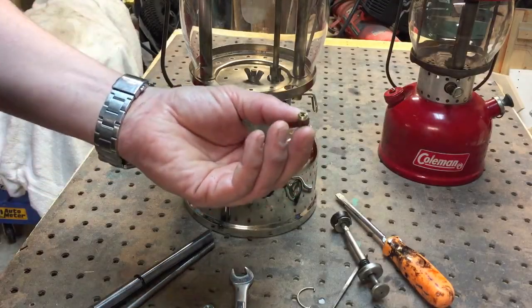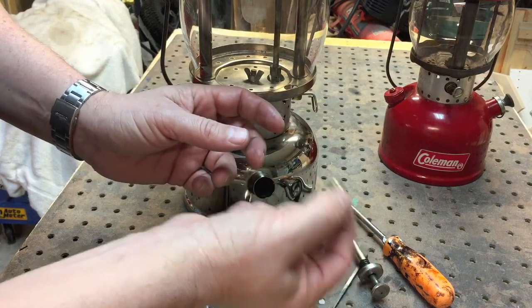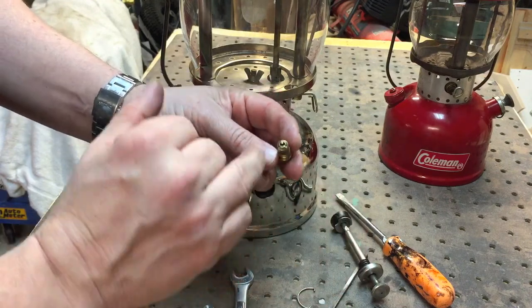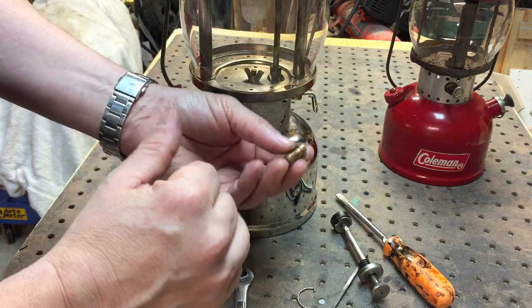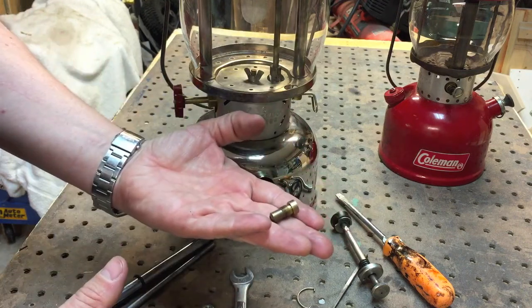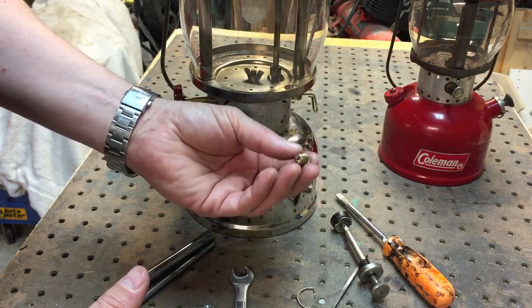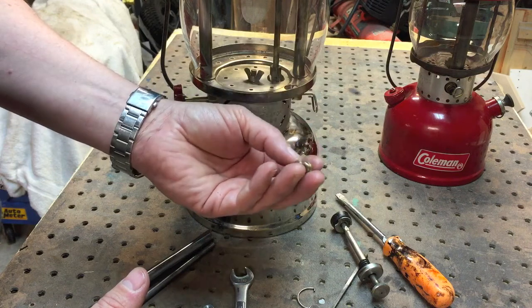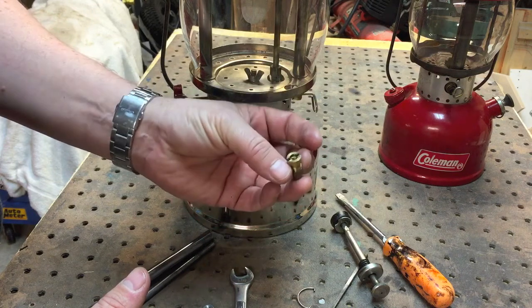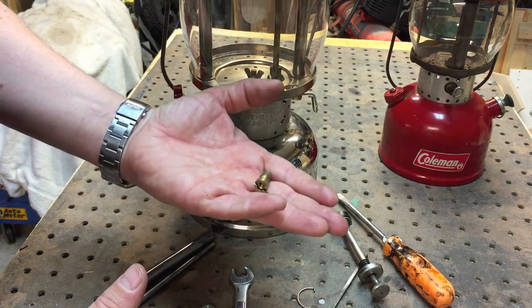These check valves are typically made out of brass with a steel ball in there — you can kind of hear it rattling around. What happens is the fuel will solidify, or debris and crud will get in there and it will no longer seal. So what you can do is use carb cleaner, soak it in carb cleaner for a while, or boil it in vinegar, and that usually would cure it. If not, you can always find replacement ones to put in.